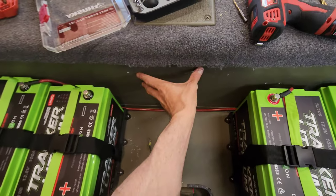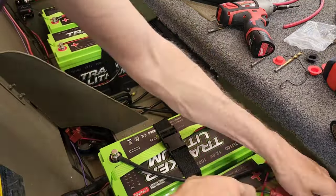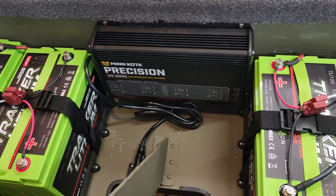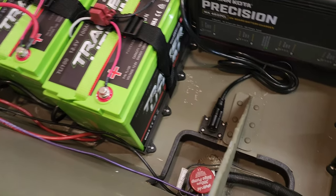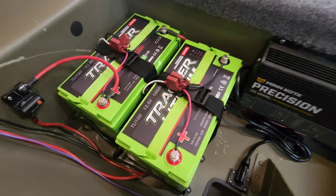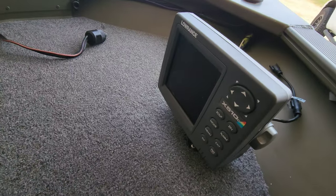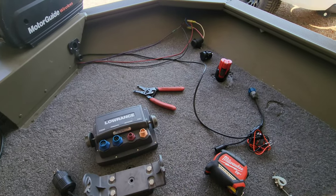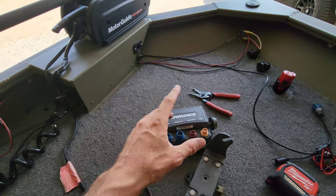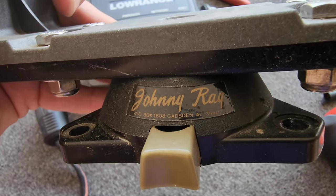Going to install the onboard charger and get that hooked up. Battery trays in, batteries in, onboard charger mounted, circuit breaker, 36-volt all wired up — waiting on the 12-volt fuse box. I decided to do a small fuse box back here instead of just using inline fuses; it'll tidy things up. It just got ordered and will be here in two days. In the meantime I'll get all the rest of the work done in the boat and hook up the fuse box last. Moving up front now to remove the old graph and trolling motor.